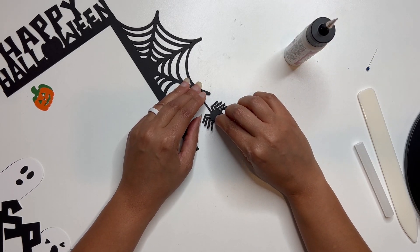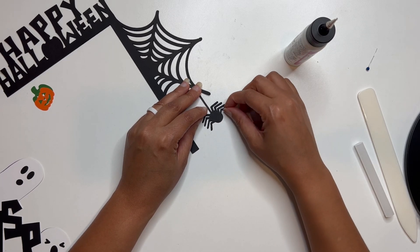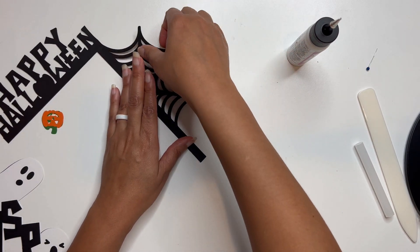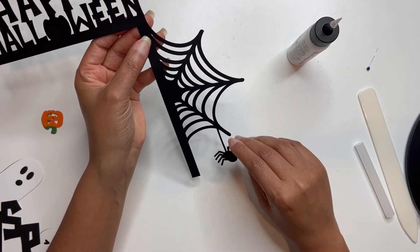Just placing it right on top. And there we go — that's super cute. I got glue on my table, but that's not new.